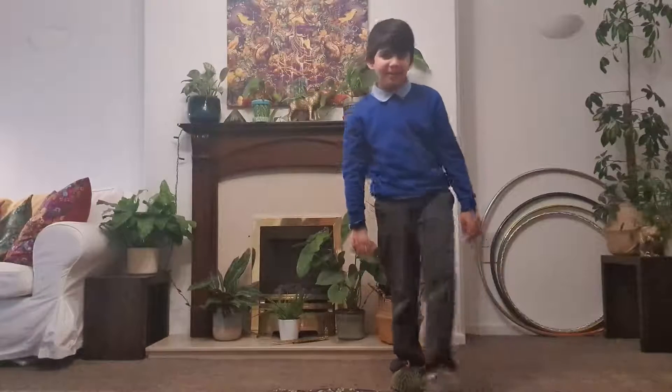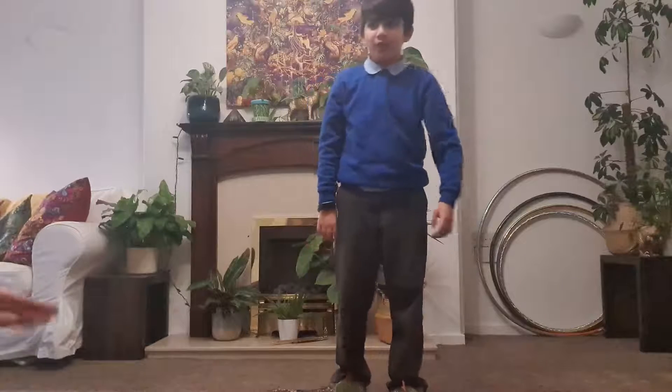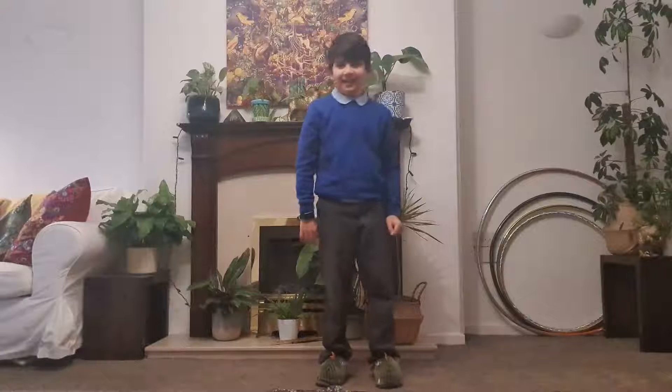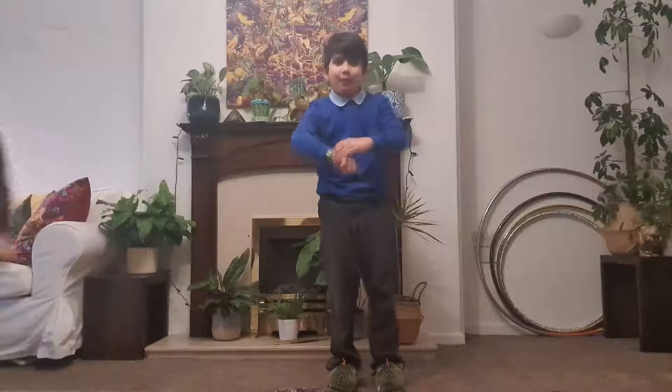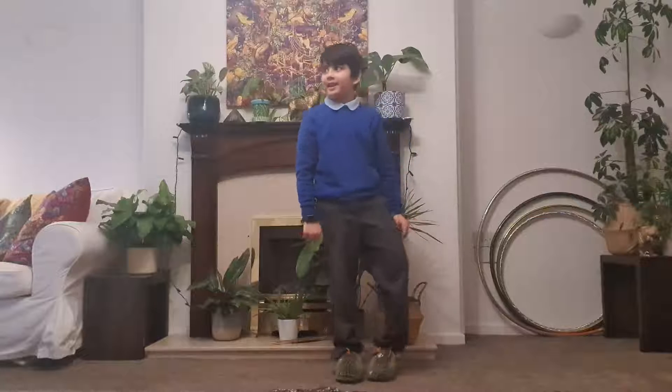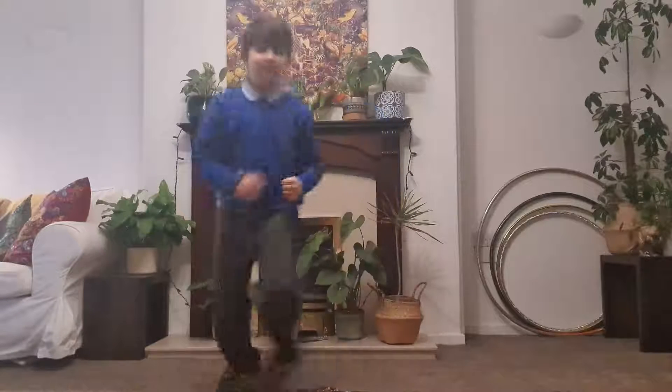Hello, welcome back to my YouTube channel! Today we're going to be doing a quick five-minute short workout. Let's start — firstly we're going to have a little warm-up, so we're going to do some running. In three, two, one — and let's run!